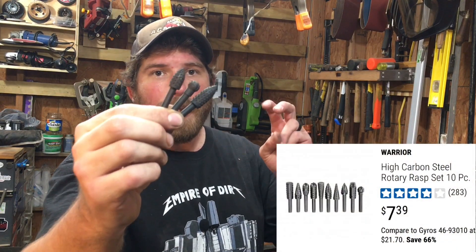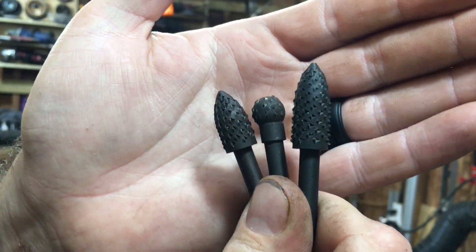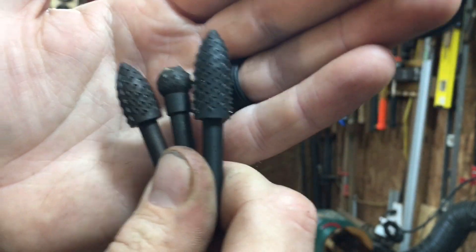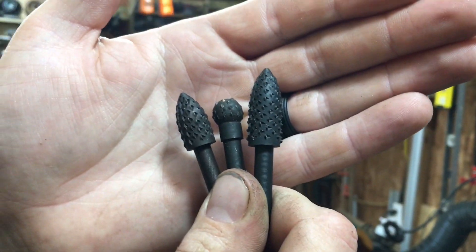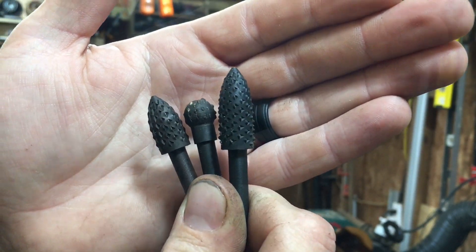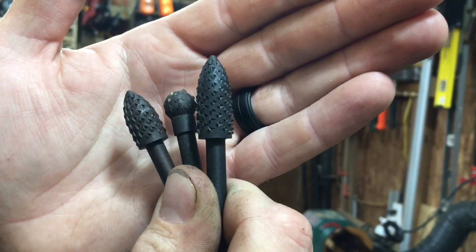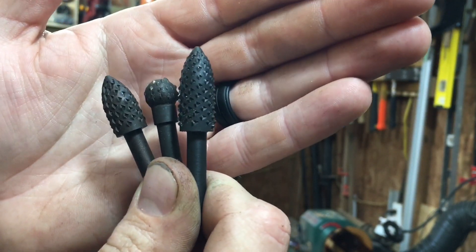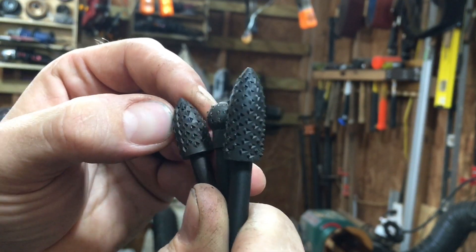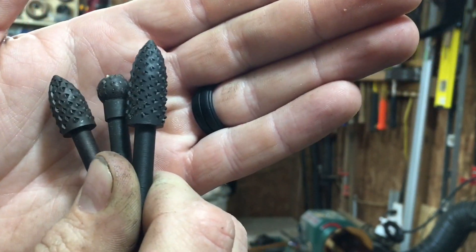The first one is these file and rasp bits. These things are just worthless. I have tried to put these in a drill, tried to put them in a die grinder. In a drill they don't do anything. In a die grinder they just burn up wood, and these are not meant for metal. These are not carbide burrs — these are shitty steel to begin with. I barely use these and they barely even have nubs on them anymore. Do not buy these. I don't care what kind of sale they're on. These are trash.